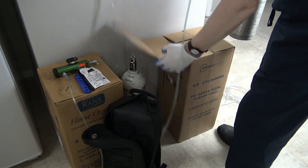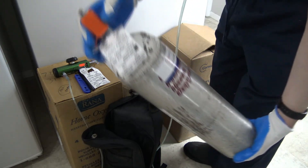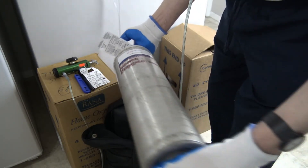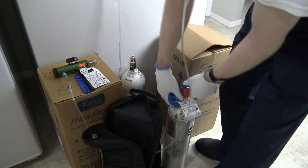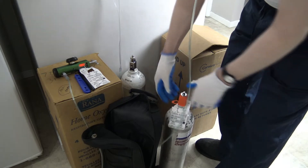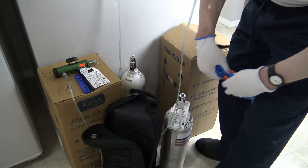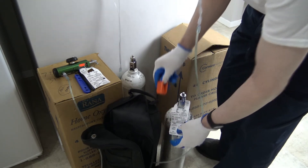So this is what a new cylinder looks like here — brand new cylinder, all ready to go. That's all you do. Pull this off. Keep the label on there because the label has 'empty,' 'in use,' and 'full.' Right now this one is full.